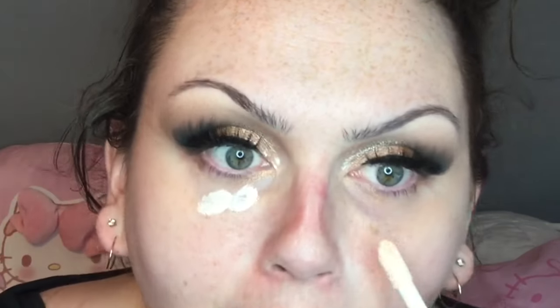For the face, I'm going into the e.l.f. Poreless Putty Primer. I'm using the Juvia's Place I Am Magic Concealer, blending that out, and then applying the L'Oréal True Match Lumi Foundation all over the face — spread with a brush all over, then using a beauty blender or beauty sponge to blend it out and get rid of the brush strokes.